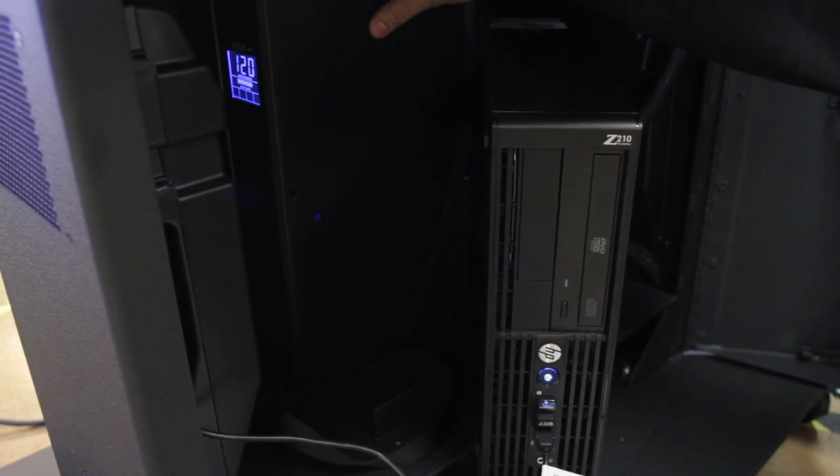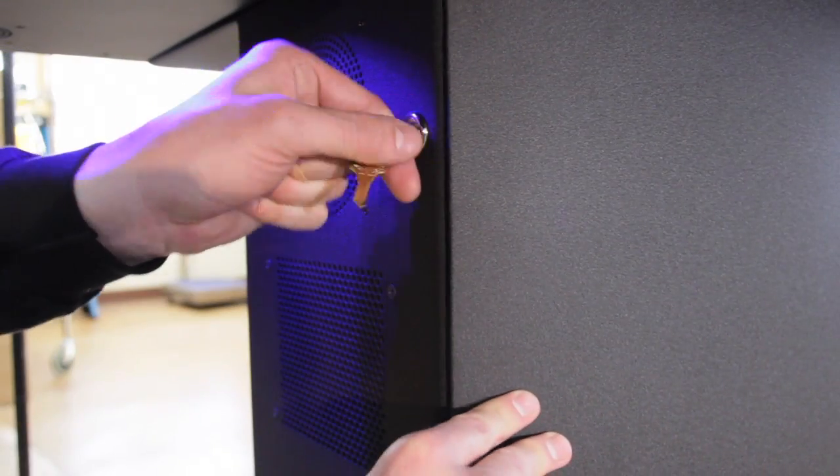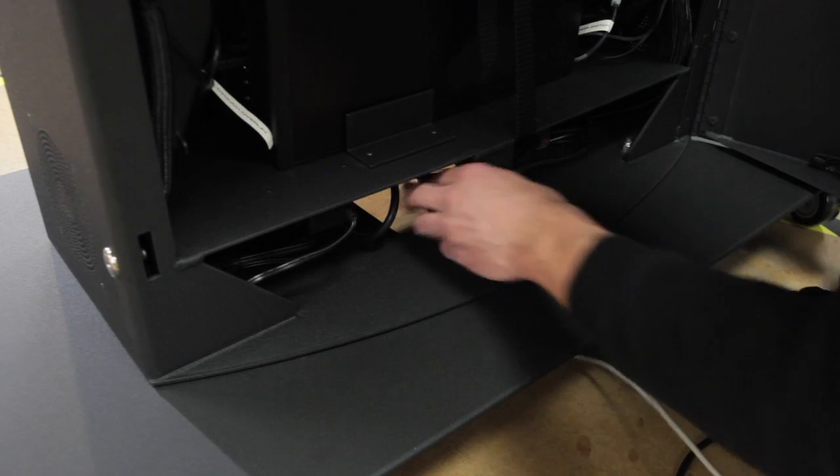For peace of mind, we've included a power conditioner and battery backup. All the internal components are housed inside a locking metal cabinet. Power, Ethernet, HDMI, or any other cable you may use can be easily routed through the opening at the base of the table.